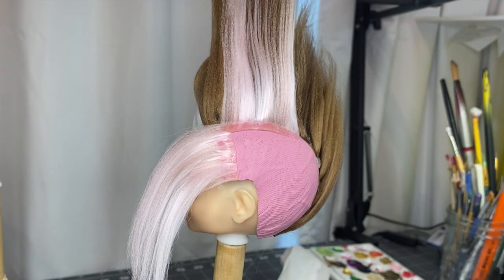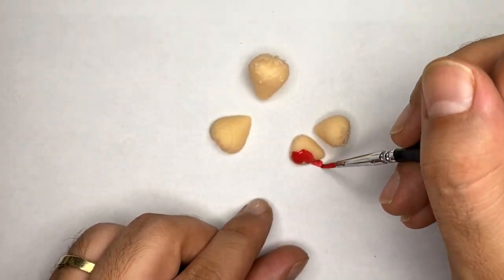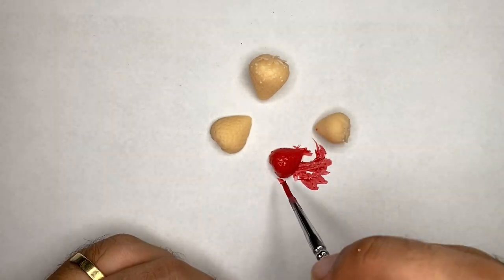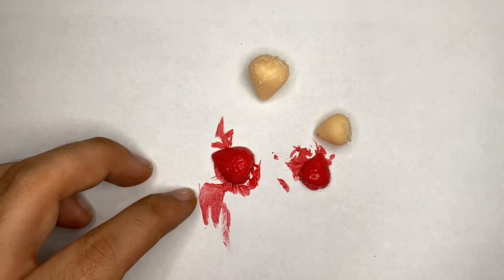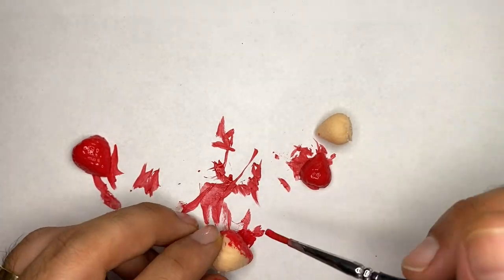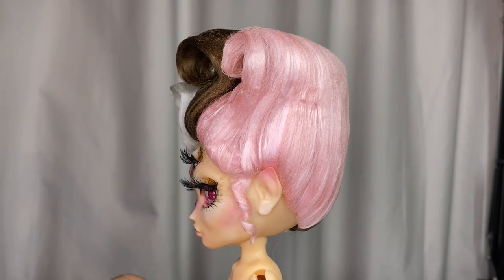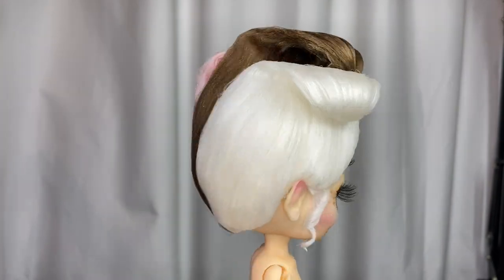I'm going to finish the wig offscreen. Now let's paint some strawberry hair accessories — I'll be using acrylic paint. I decided to do all of the wig styling offscreen. It's a swirly rococo-esque updo. It was really challenging for me to style, so that's why I filmed it offscreen. In the end, I'm really happy with how it turned out. I think it looks really pretty and kind of looks like soft serve ice cream.